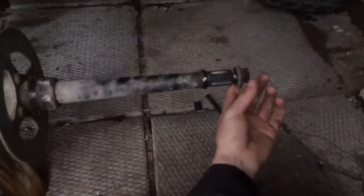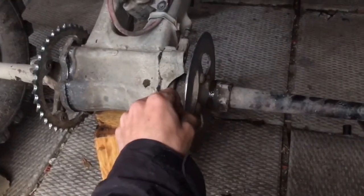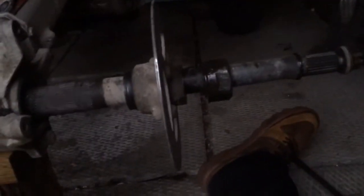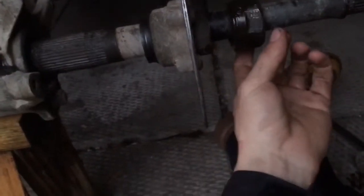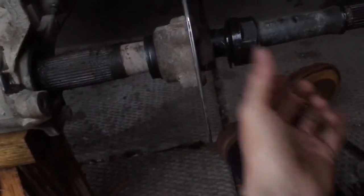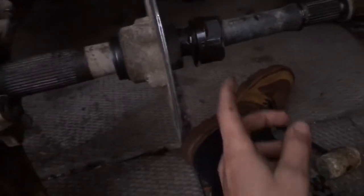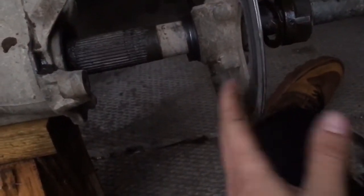I like to put the nut back on so I don't lose it. Next thing is your disc hub brake disc. What you want to do is loosen this nut right here — there's gonna be two Allen key bolts that lock that nut tight, so make sure you loosen those first, take that off, and then you can slide this right off.